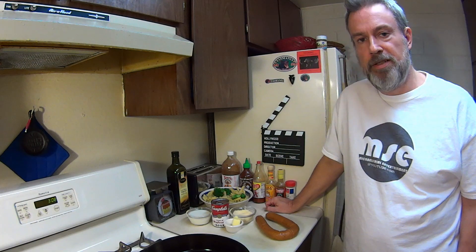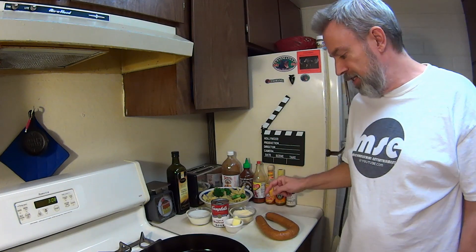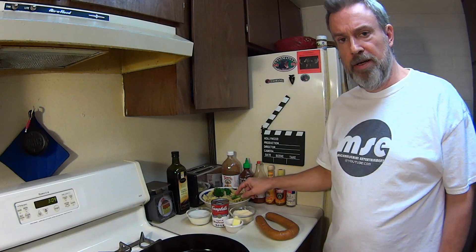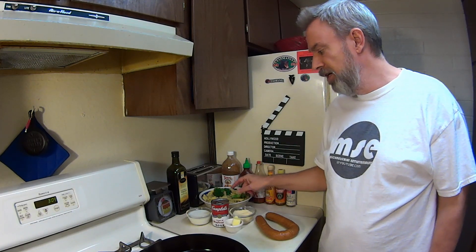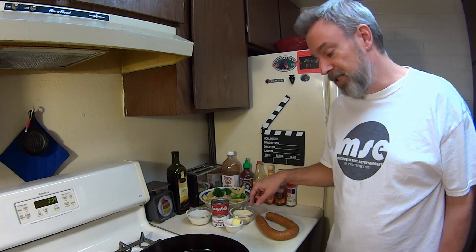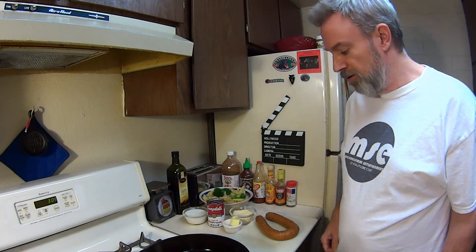Chicken sausage alfredo or the one I made in my last video — so here it is. What you're going to need is a pound of chicken smoked sausage, half a pound or eight ounces of penne pasta or linguine if that's what you choose — I like the way the holes are there. You're going to need a cup of broccoli florets fresh or frozen, half a cup of milk, half a cup of parmesan cheese, two tablespoons of butter, and a can of cream of mushroom soup. So let's get started.